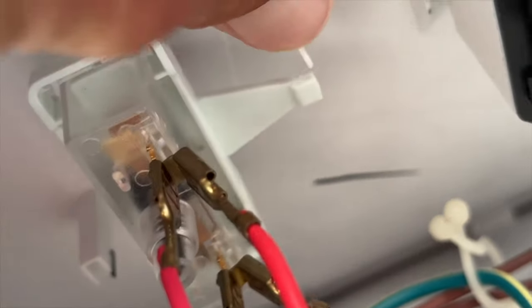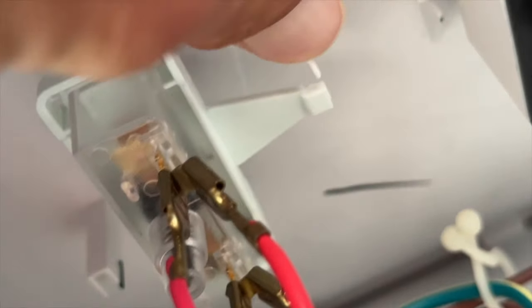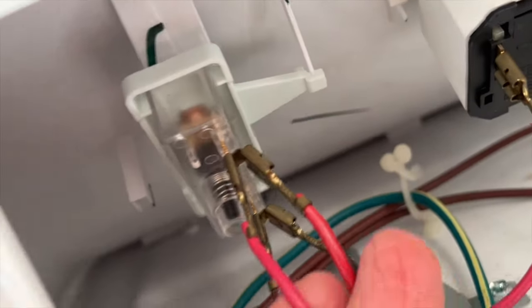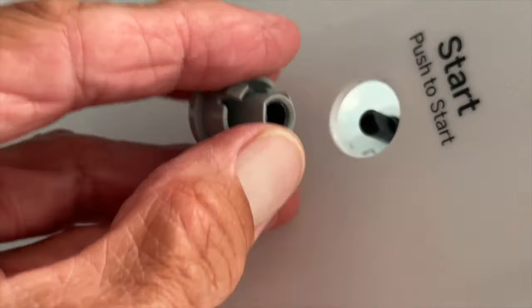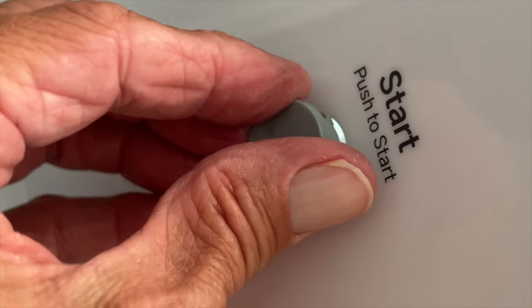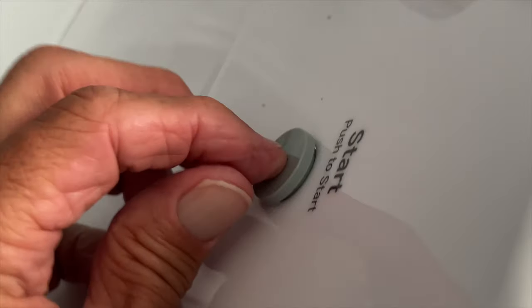To lock it in, you push this over and then you can twist it — now this is locked in. Got all of our contacts on and we're good. Now all we've got to do is put our start button on. You'll notice there's a flat side on the button and a flat side on the switch, so you've got to get that flat side aligned. Then all I'm going to do is just push it and you're going to see these little things snap in — bam, done. That's it — it's working.